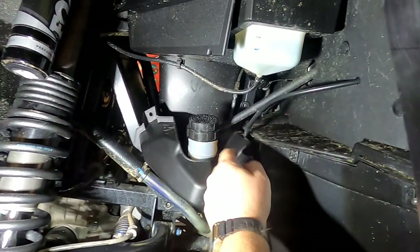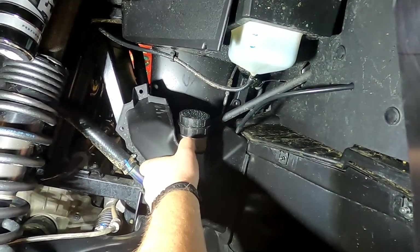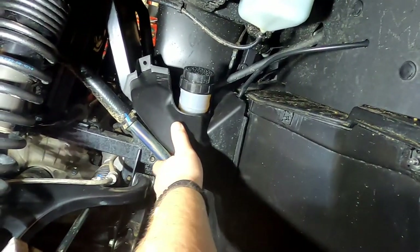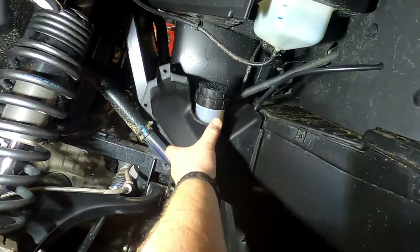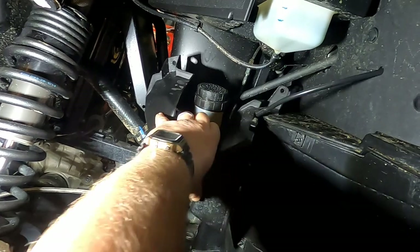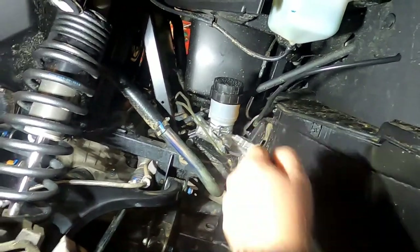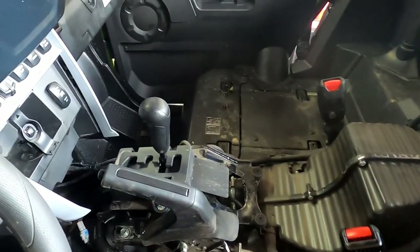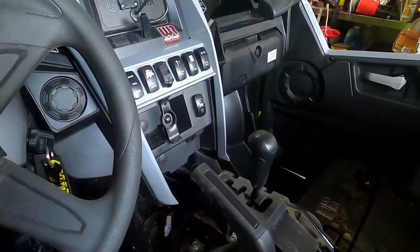To access up where the brake reservoir is — because you are going to have to splice into this wire here for your brake lights — you have to take out one screw up there, one over here, and one down there. Then it just kind of pops. You've got to work with it a little bit, don't get too aggressive, but it will slide right out. That gives you access so you can get to the reservoir for the wire harness.